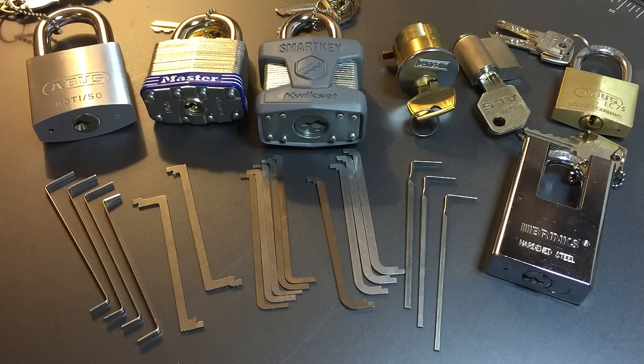Tension seems to be glossed over in most picking instructional materials, and when it is mentioned the advice is always this: use the lightest tension possible. That's a piece of advice that I disagree with. I want to talk about two general topics today: first, tension tool selection and placement in the keyway, and then some substantive thoughts on how to tension locks.